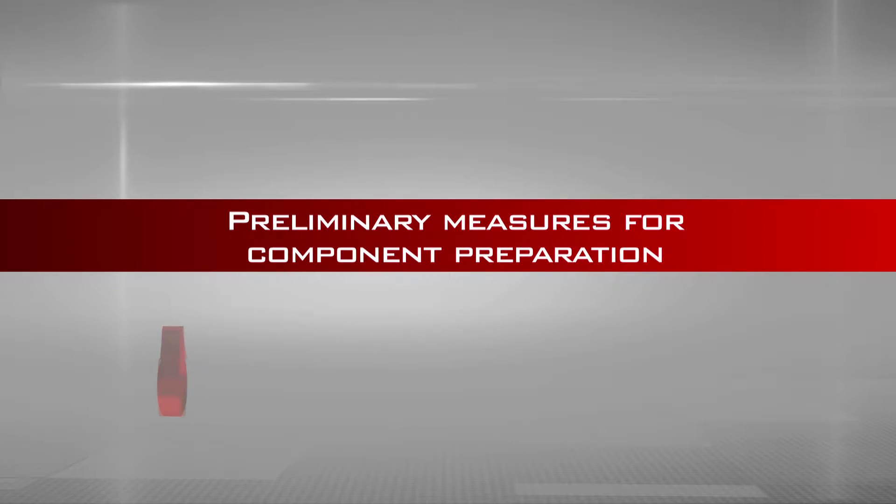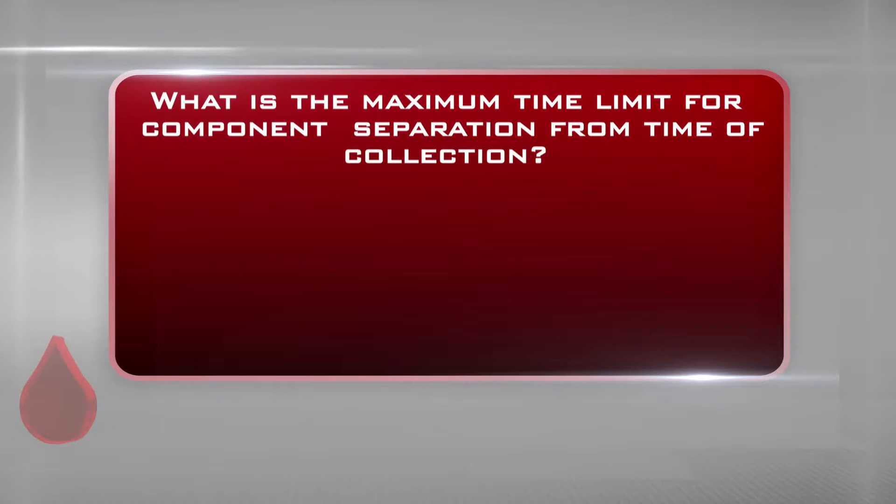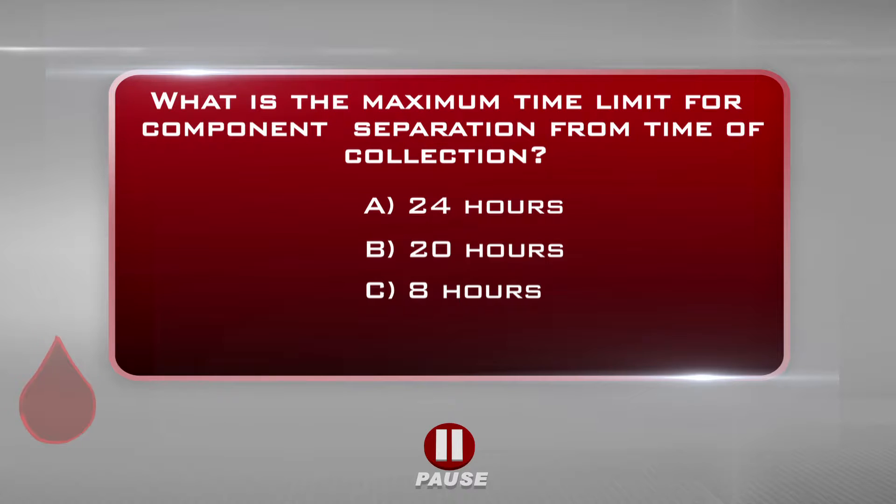Preliminary measures for component preparation: ensure blood units are collected within 8 minutes. What is the maximum time limit for component separation from time of collection? A. 24 hours. B. 20 hours. C. 8 hours. The correct answer is C: 8 hours.